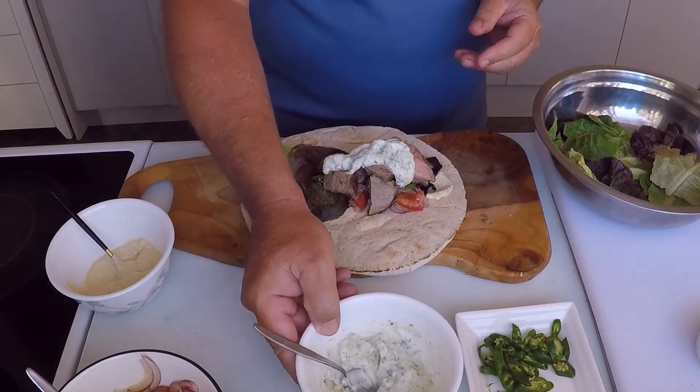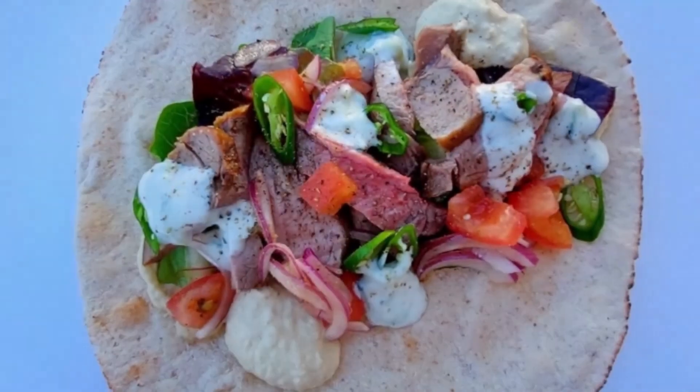There — now I've shown you how to make this easy next level lamb wrap, it's time to eat. Make sure to try these recipes because they taste fantastic, and don't forget to like and subscribe.